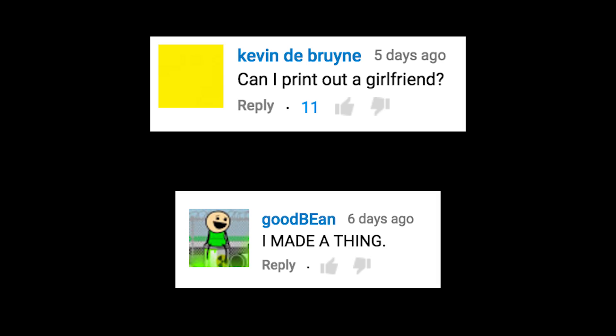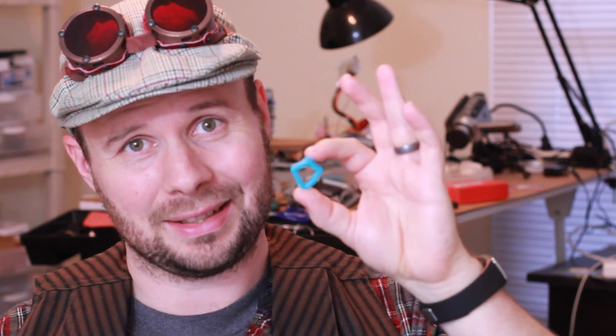Can I print out a girlfriend? I made a thing. You guys totally get me. Heartbreak. You should have made a nut. Well, I did, but it ended up looking like this — which isn't bad, but I wanted to make a better version of it before I ended up posting it online.